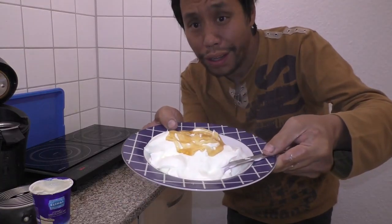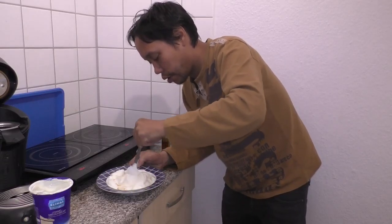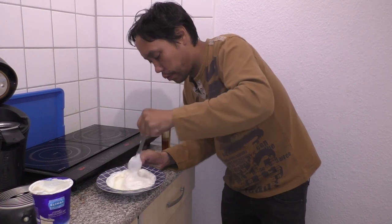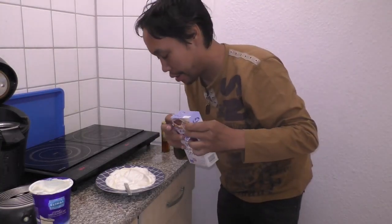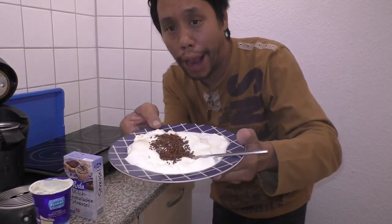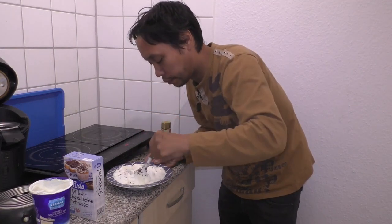So that looks good. Now we are going to turn it into the pan. I think the amount is enough. And then I put it on the plate.